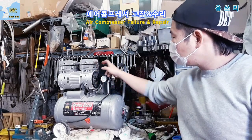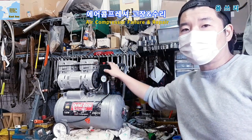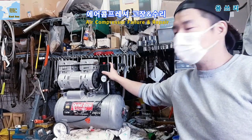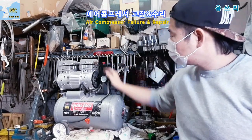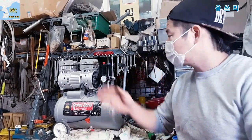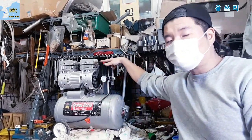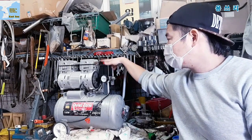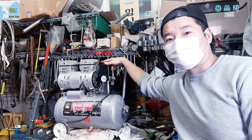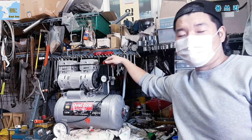The control box is the same as the body of the air system. The repair has been done. Thank you so much for watching.